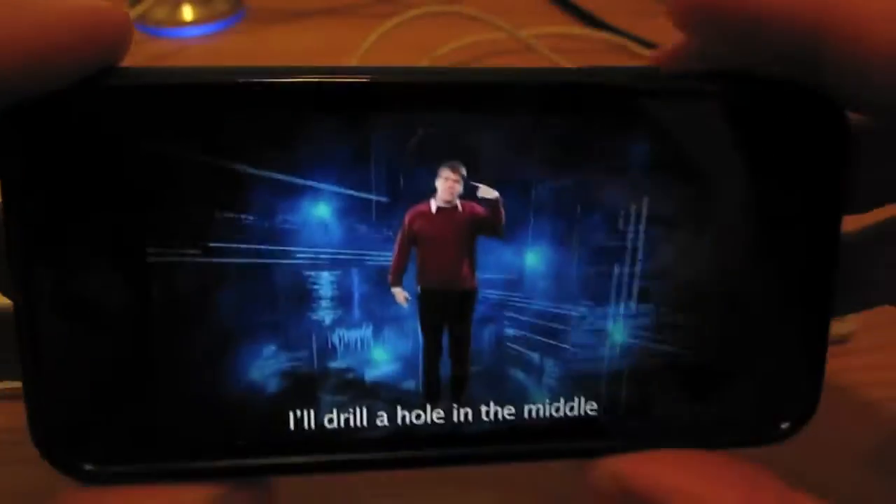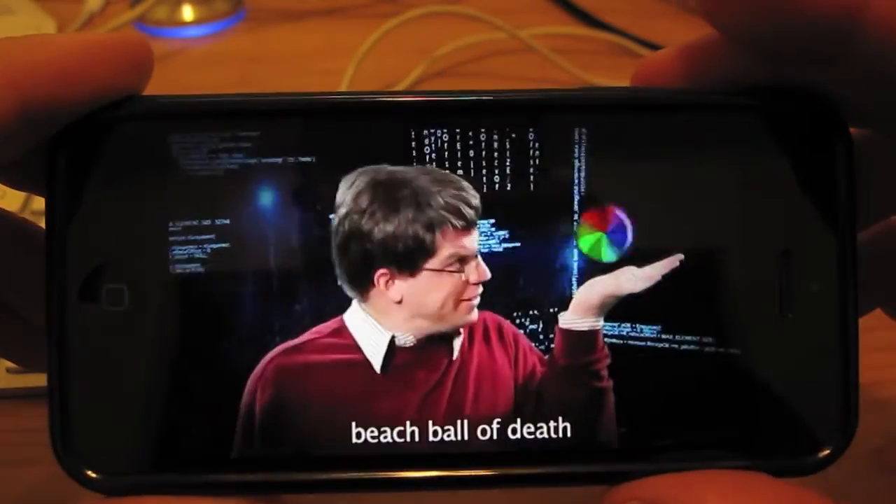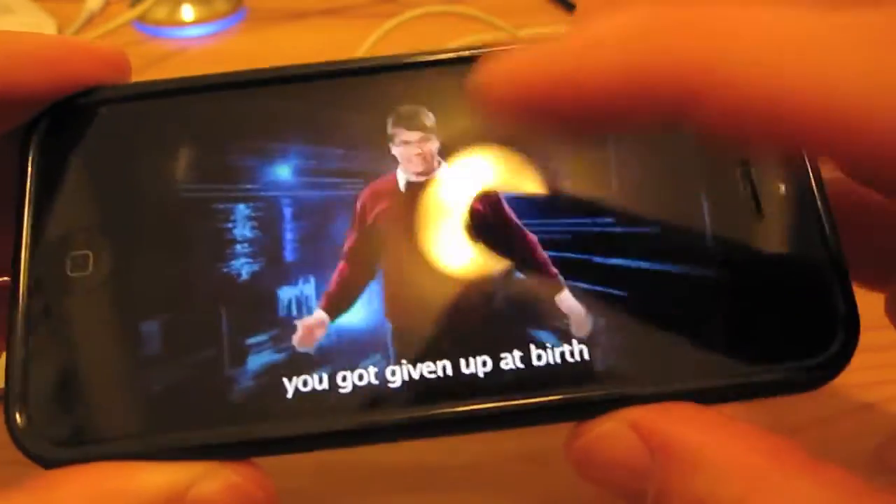I'll just show you here what it looks like full screen. You can also, in the settings, change it to HD.